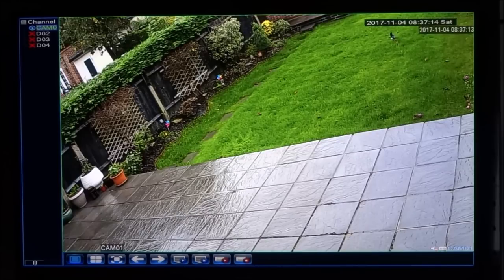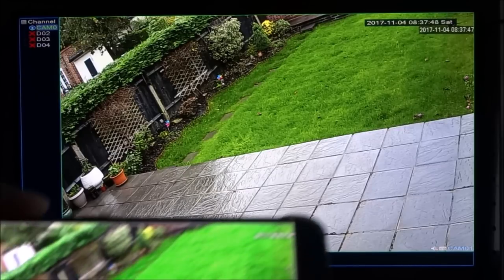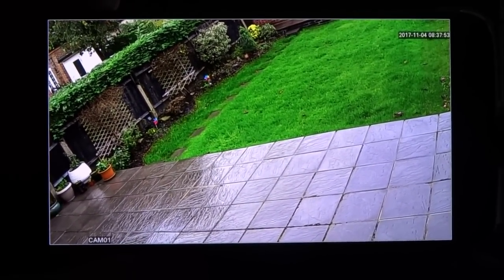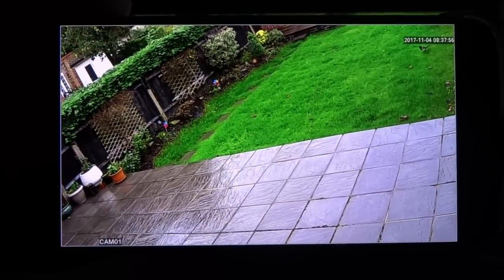Now the camera is showing the daytime image. Quality is very good. I'll be honest — I've seen 1080p on these types of cameras and I can tell the difference; 1080p is sharper. But 720p is still nicely acceptable, nothing wrong with it. On the Android display the image is very nice and clear as well.